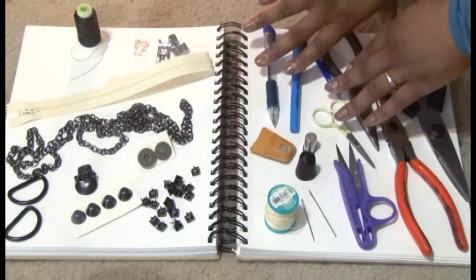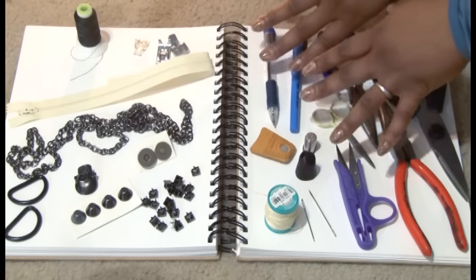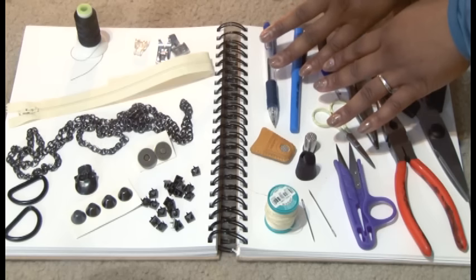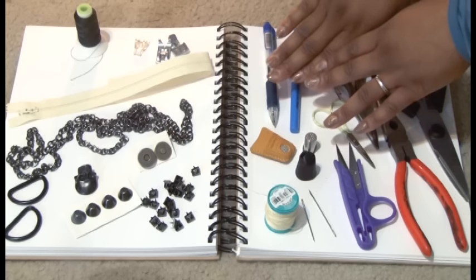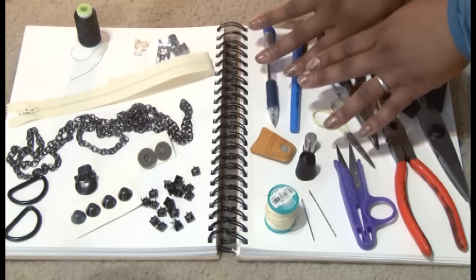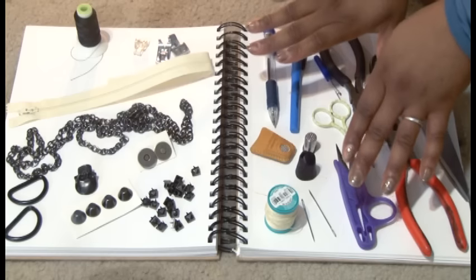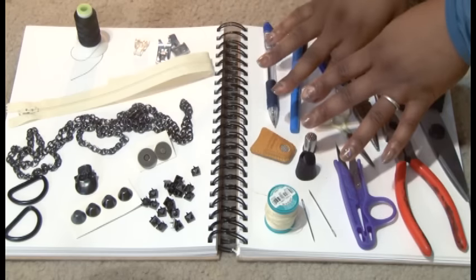You're going to need your markers for leaving your marks onto the fabric. You can use a pen. I'm going to be probably using a Sharpie today because I'm really not that picky. Most of the time you're not going to be able to see the marks I make on the fabric anyway, so I don't go out and buy the little chalky thing that most people do.